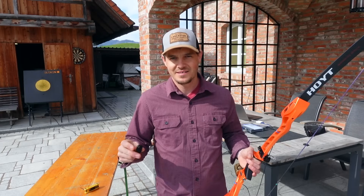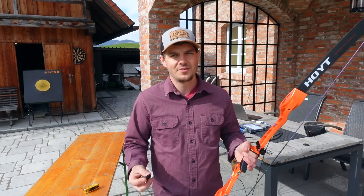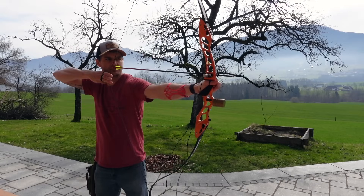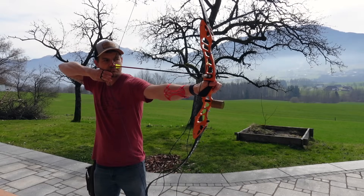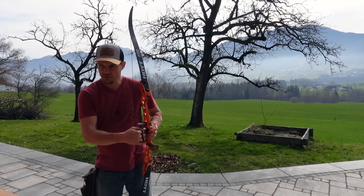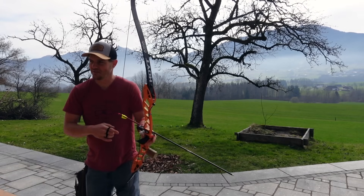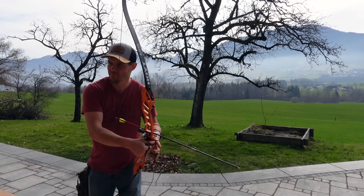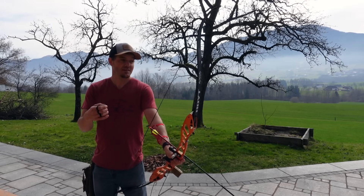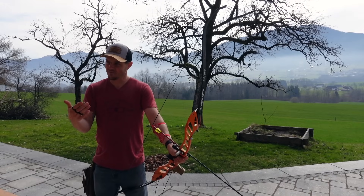Once I put the dampener in the pocket itself, it did definitely quiet it down. It killed the vibration a lot quicker. I didn't feel the vibration in the handle so much, and it overall felt much better. Definitely quieter — maybe the first initial sound is still the same loudness, but it dies. It doesn't hum so much, and it's more dead in the handle. I can feel a couple hits of the string hitting and bouncing off the limbs, but then it dies.